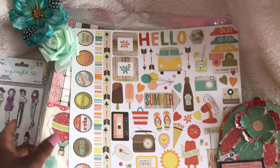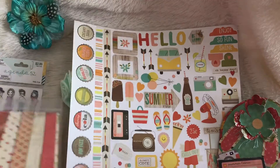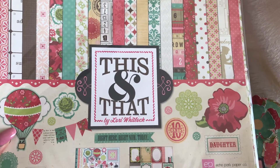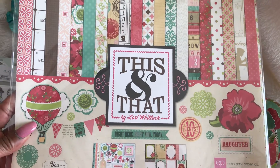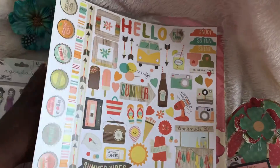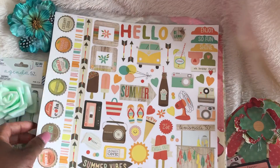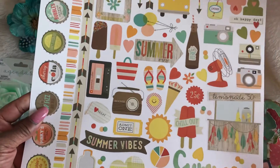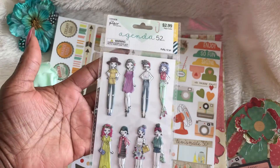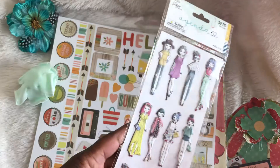The paper pad that I used is this pad by Laura Whitlock from Echo Park and it's called This and That. I also used some of the paper pad from Simple Stories called Summer Vibes, and I used one of these Agenda 52 Girls by Paper Studio.